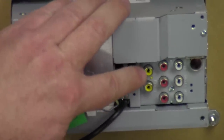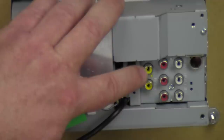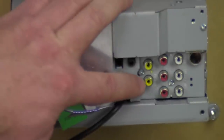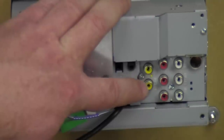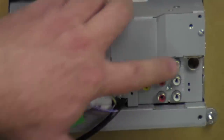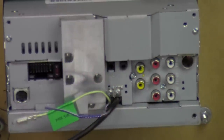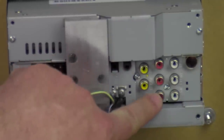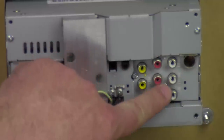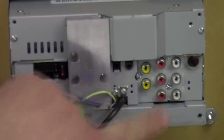Over here we got video output — if you have extra screens, you can show video on them, whatever's shown on the main screen. Underneath it is your reverse camera input, where the video of your reverse camera will go into. Right here we got rear, front, and subwoofer — they're four-volt pre-outs. You can use a mono block amp, a two-channel amp, four-channel amp, or five-channel amp — various configurations for amplifying your speakers with these four-volt pre-outs.